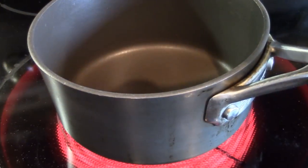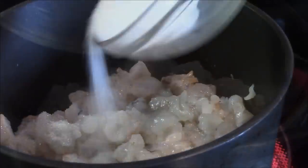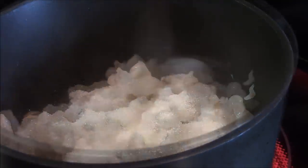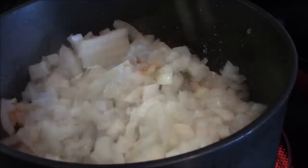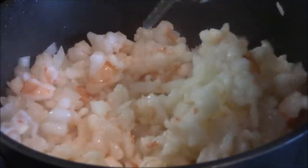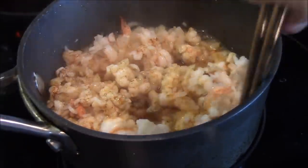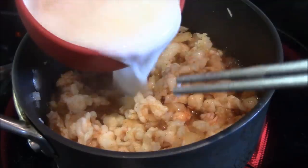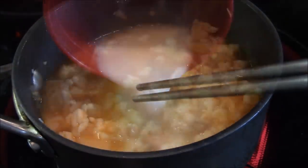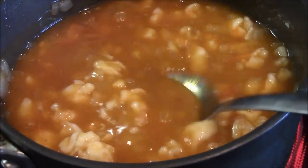In a 1 quart pot, drizzle in 1 tablespoon cooking oil. Turn heat on high. Add in your minced shrimp. Sprinkle on the 1 tablespoon of sugar and give it a quick stir. Now add in your half cup minced onions and stir again. When the shrimp bites turn from translucent to solid white, add in your paprika oil and stir again. Finally add in your thickening mixture. Stir well to incorporate it all together.